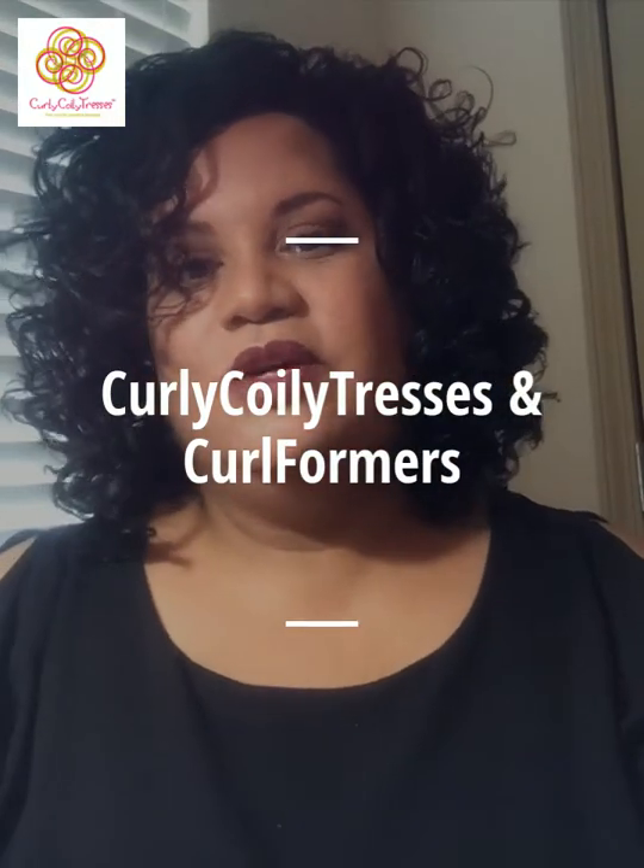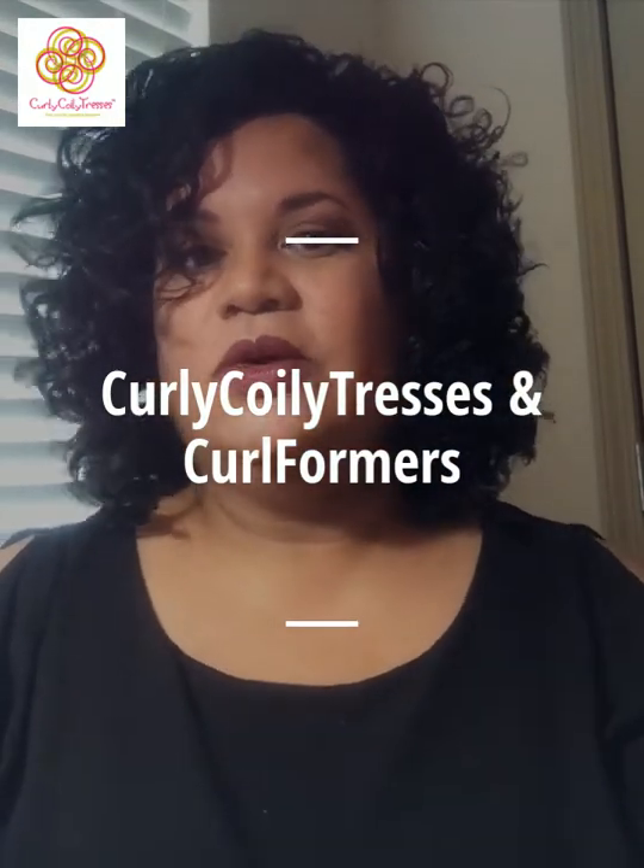Today's video is about using Curly Curly Tresses products to style your hair, using curl formers, Anita Grant Babassu shampoo bar, Natural Curls Club pick and brush. I also used a blow dryer from Dry Bar with a hooded bonnet attached to it for drying.